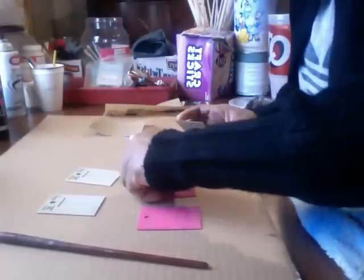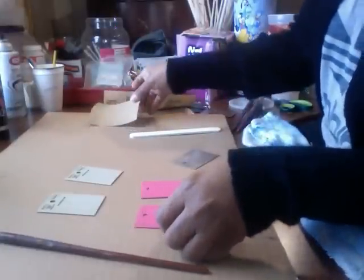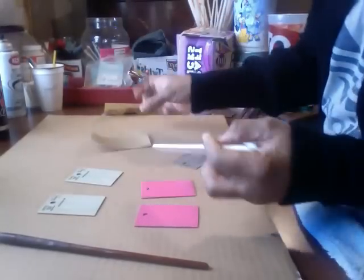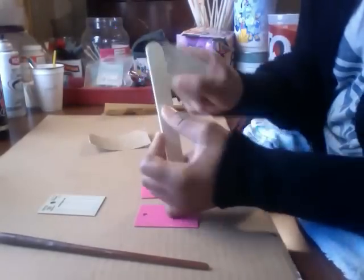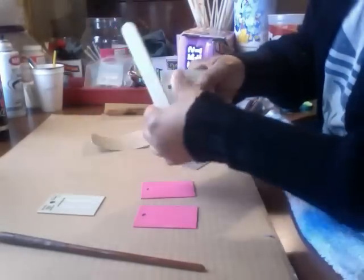Sorry it took so long. But what I do, I actually get some sandpaper or either a nail file and I take this off — as you see the codes on it. I take it and I file it off so it can be a little rough on this side because this side is smooth. And I paint both sides, as you see I already painted one.